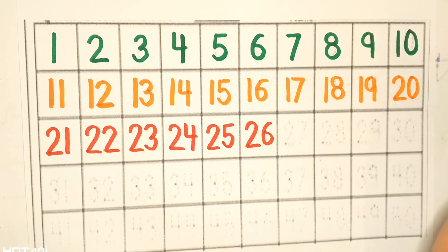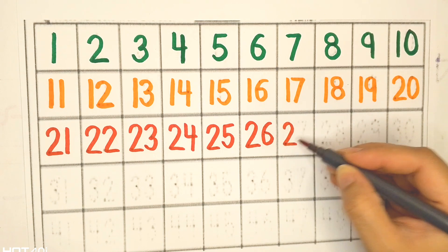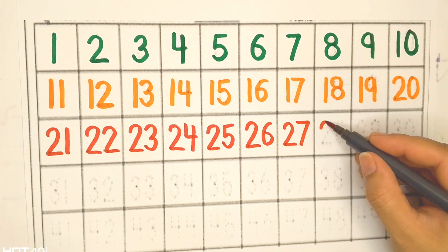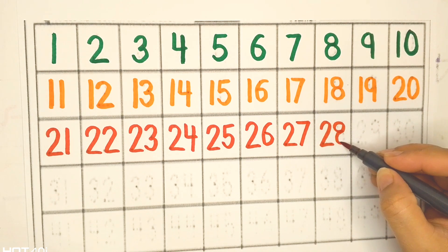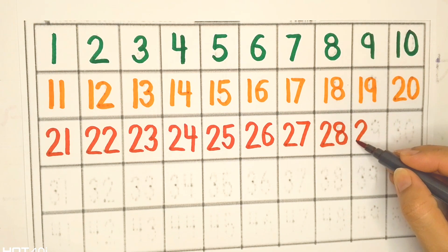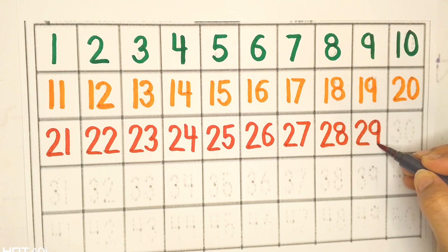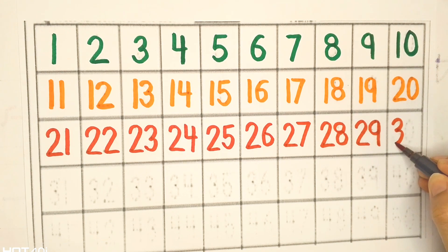Twenty-six, twenty-seven, twenty-eight, twenty-nine, thirty.